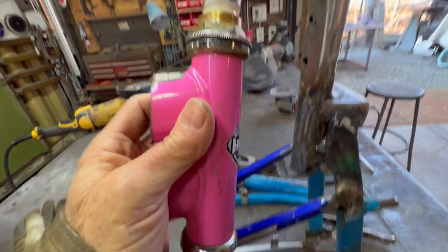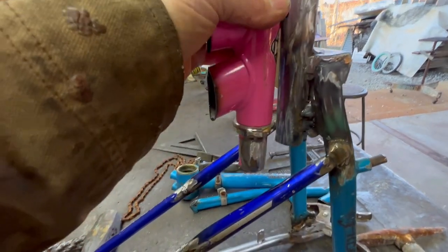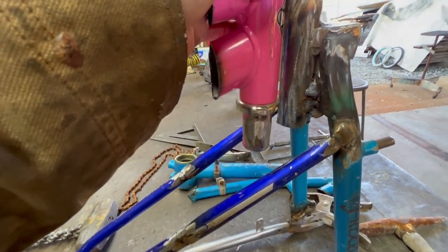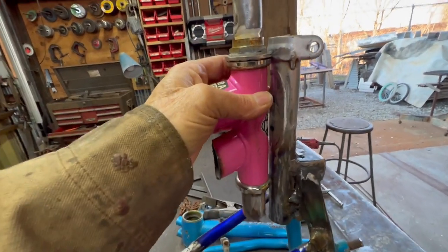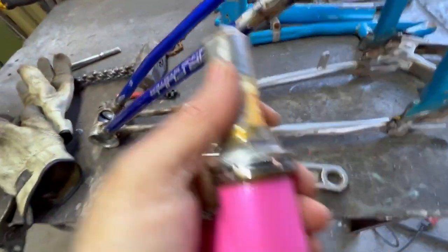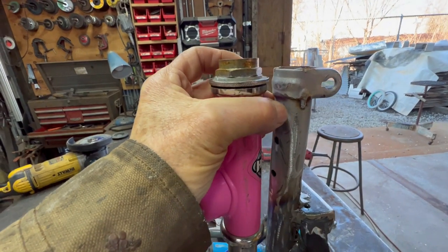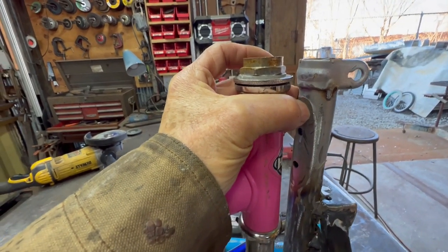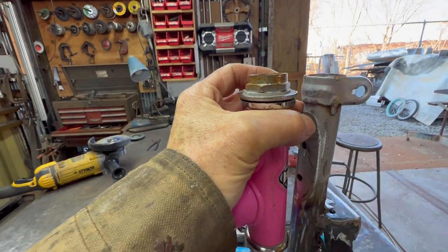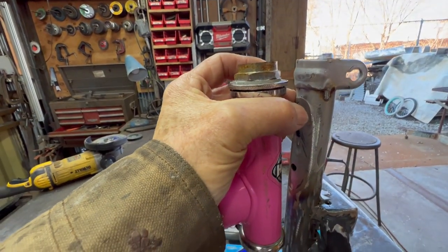I cut the handlebar stem and put it in there, cleaned it up so I can weld. But that puts the whole pink thing a little lower than I wanted, so I think I'm going to raise it up and just weld onto the hex nut at the top back to the seat tube. I can fabricate a little plate for the top and a little plate for the bottom — and we're moving right along.